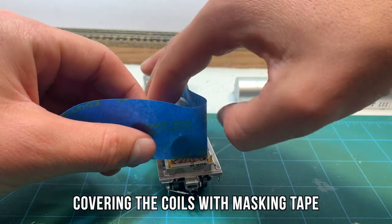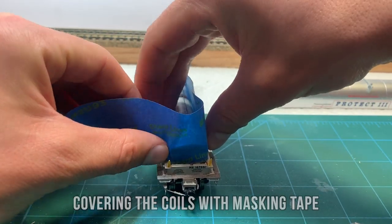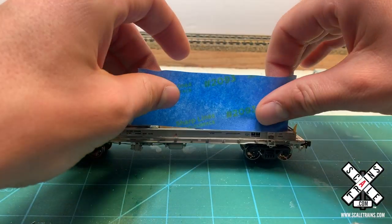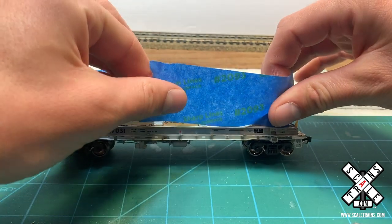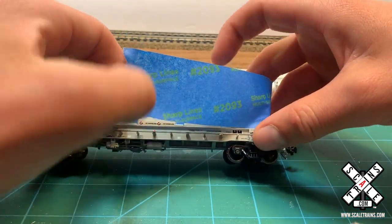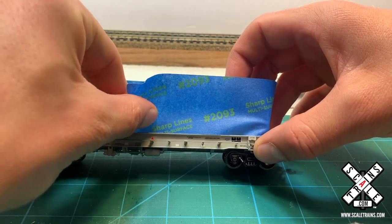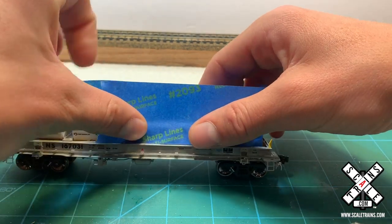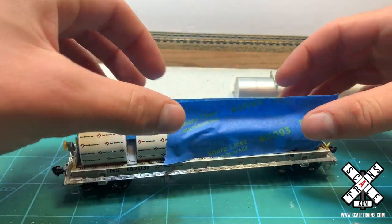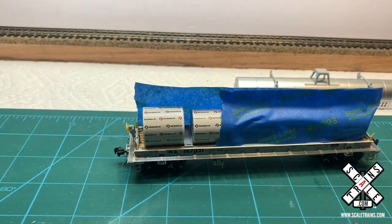The first step we're going to do is go ahead and mask the loads, and we're doing this for two reasons. I believe the hood is made out of aluminum — I could be wrong, but it's definitely a different material in real life than the steel frame of the car. And so because of that, when you look at prototype pictures, you'll notice that they weather just a little bit differently, whether the hood is maybe a little bit more rusty or has a different patterned rust than the base of the car.